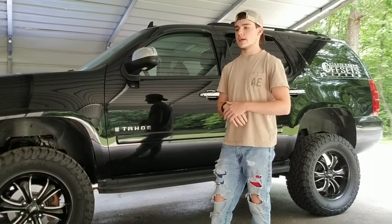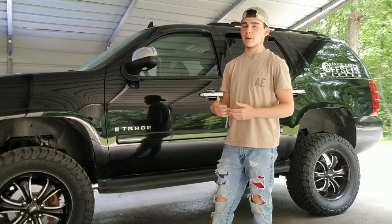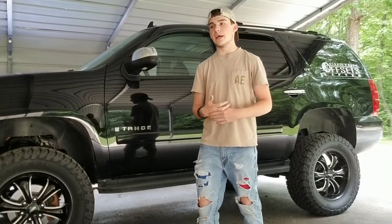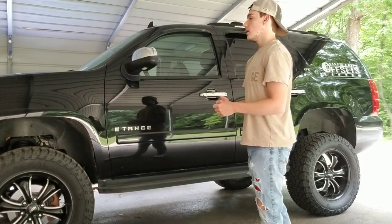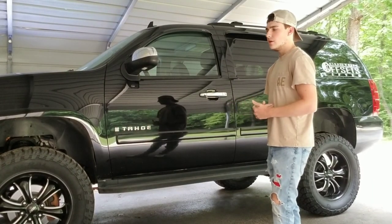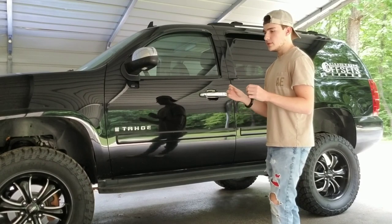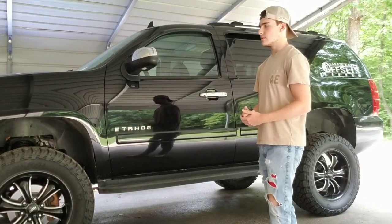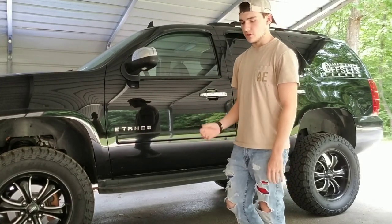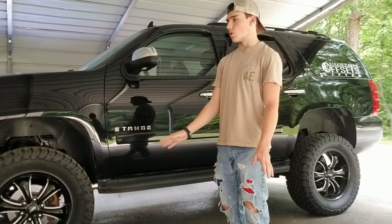I took it off, scraped off the paint on the inside, sanded it down — which I probably shouldn't have, but the paint they apply to it on the inside was actually stuck inside the plastic. I couldn't get it off. But what the sanding did is kind of give it a brown color when I painted it, because the bow tie has like a yellow tint to make the gold really pop. The bow tie was in bad condition — you could tell there was water in there. So I put it back on and sealed it up with silicone so no water will get in there.